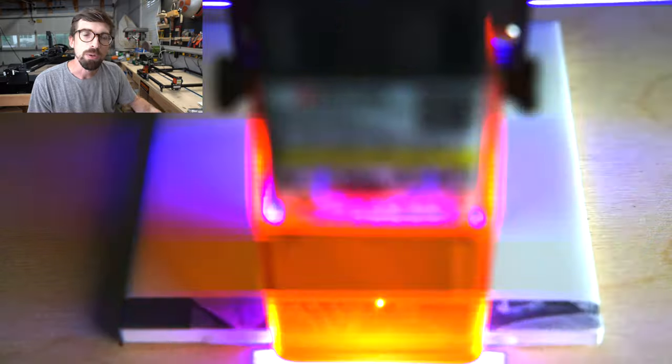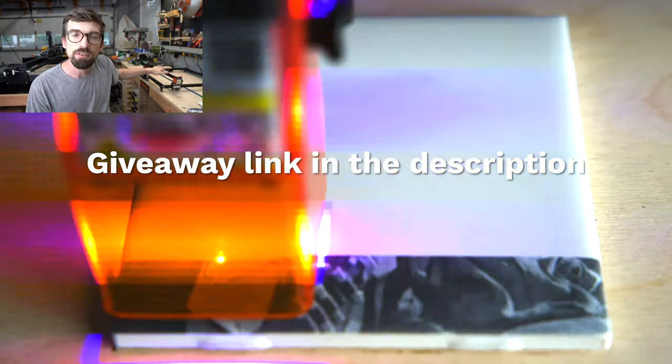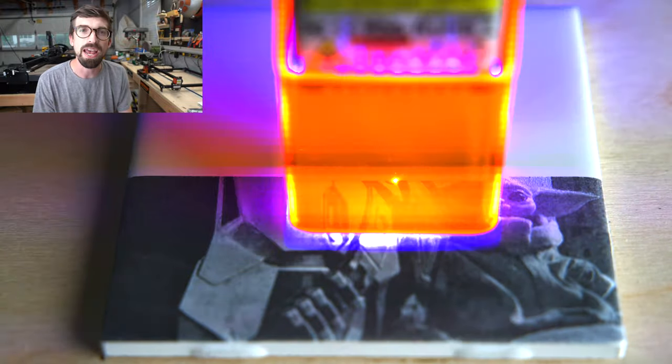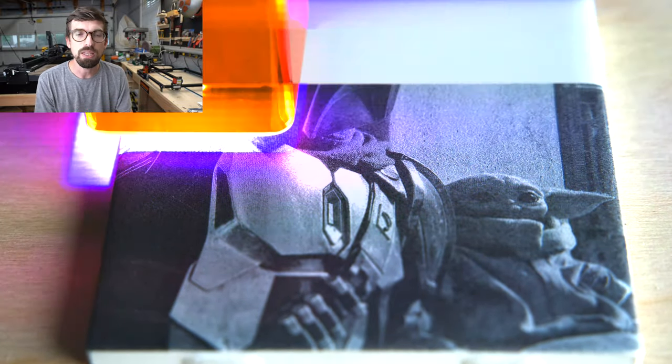Quick note about the giveaway: this is coming from Made the Best, which is one of the suppliers of this machine. There are links right down below on how you can enter to win — it's running for a couple of weeks after this video comes out. Also check out the links because that could give you a discount when you go to purchase the machine. Like most links on my channel, this is an affiliate link, so clicking through helps support me and the channel.